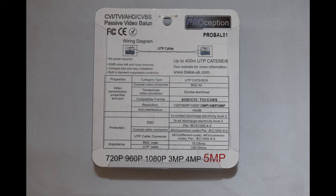The balun also has ESD protection for static electricity and gives a better level of protection during storms. The ProBAL01 also has FCC and CE certification.